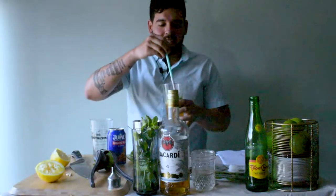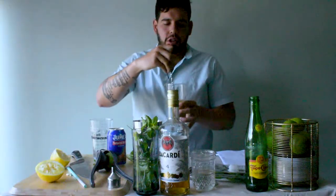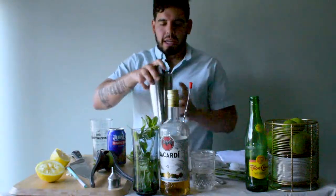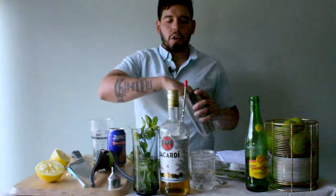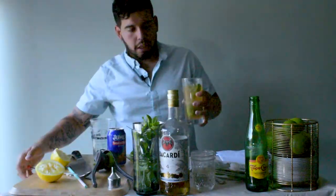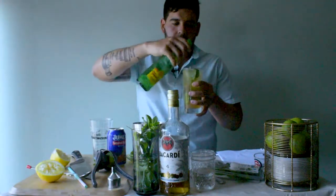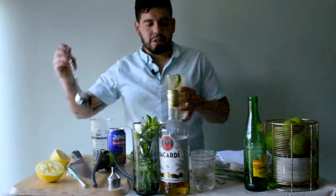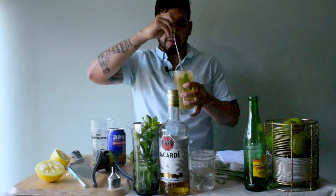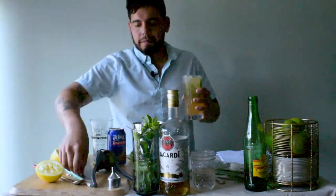We're going to give this a really nice stir — you want to make sure you're giving those oils time to express themselves in the drink. Then add some ice; don't fill it all the way up because we still need to make room for the club soda. Top it off with Topo Chico, and give it the lightest little mix — you don't want to lose any of those beautiful bubbles, just make sure the flavors are spread throughout the drink.